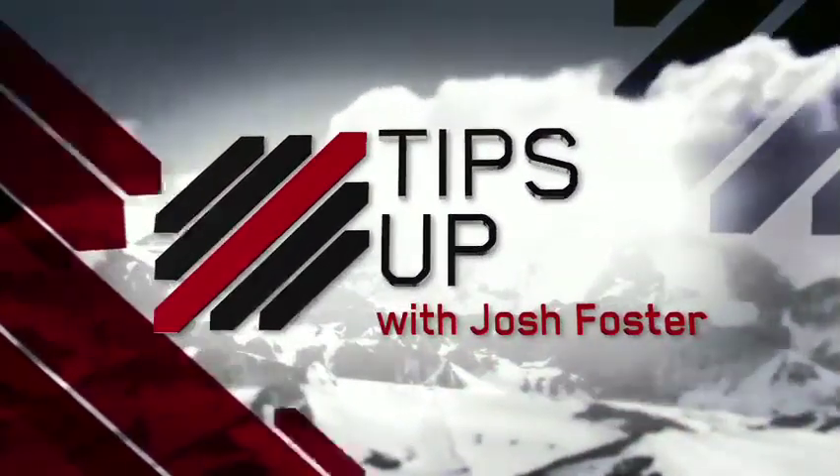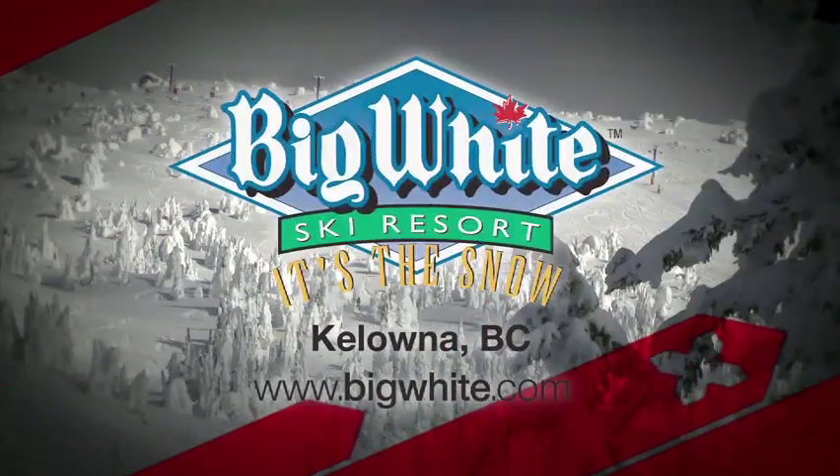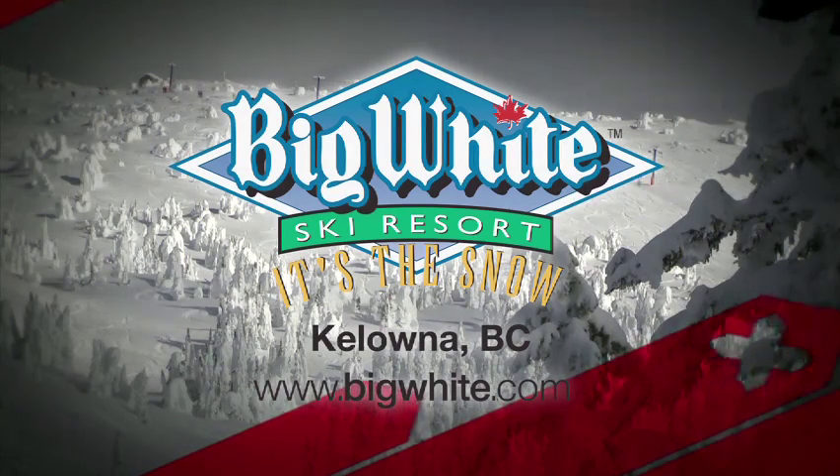Ski tips with Josh Foster, sponsored by Big White Ski Resort, Canada's favorite family resort in the beautiful Okanagan Valley, Kelowna, BC.